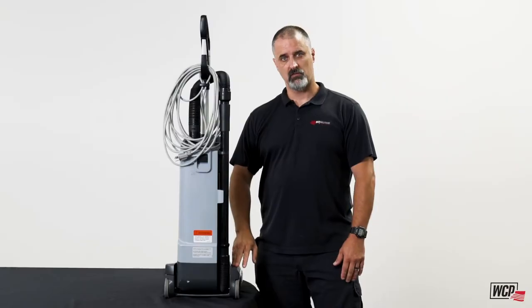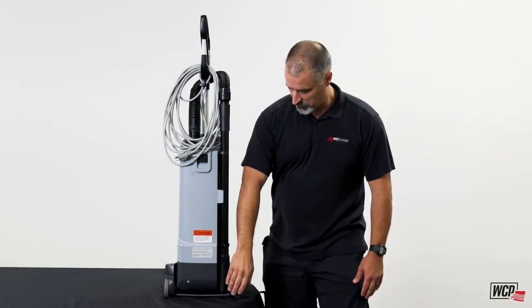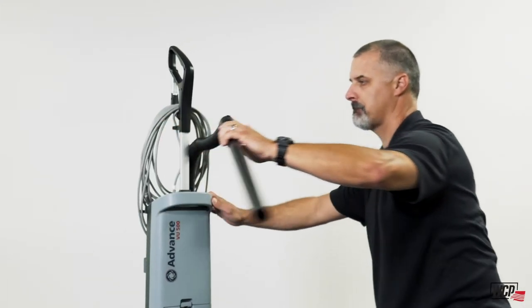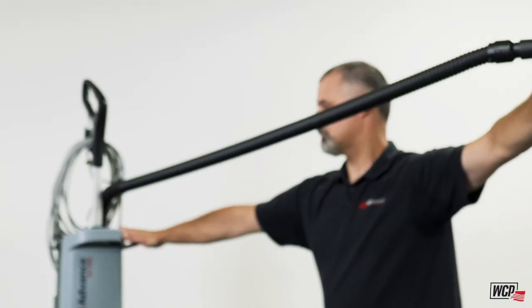From the power base we follow the debris line to this elbow here, where it has a quick clean-out for any clogs you might have. It also has a four-to-one stretch on the hose, which allows you to get to really hard-to-reach places.